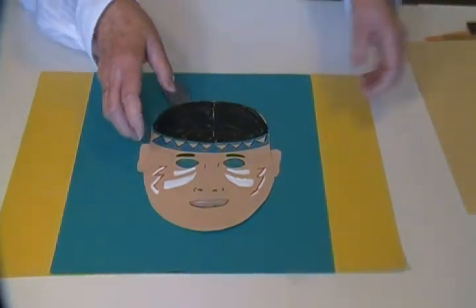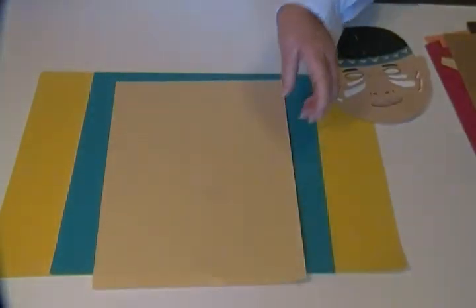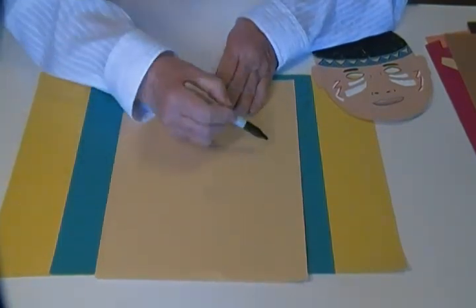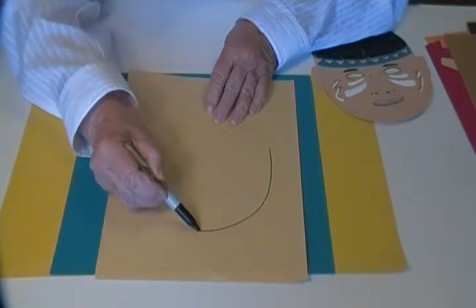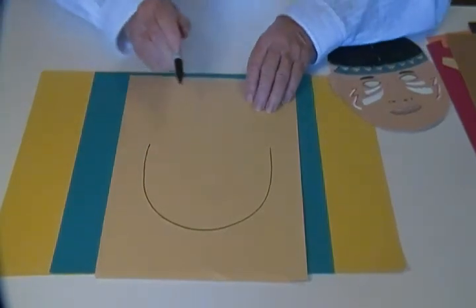To make a Native American mask, you want to start and draw the face first. You start with a big U-shape all the way around and stop.